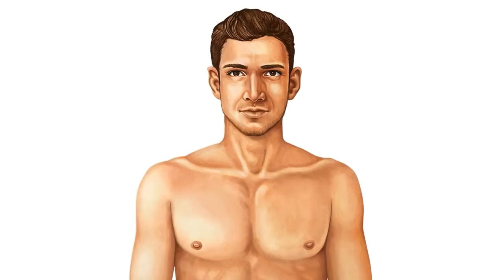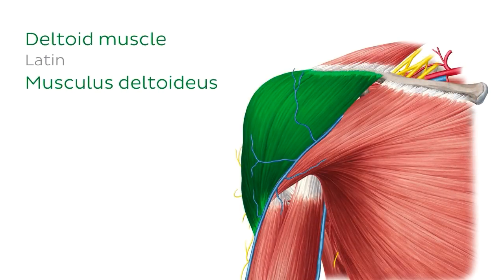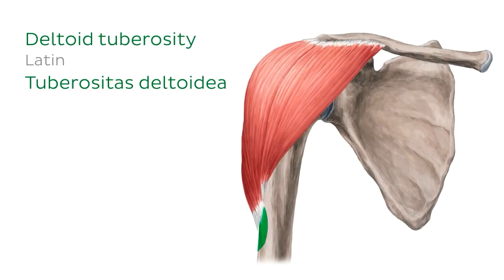Looking at KenHub illustrations, if we dissect the skin and connective tissue away from the shoulder and arm region, we can see the deltoid and associated muscles more clearly, here from an anterior perspective. The deltoid has three parts named based on their origin. Anteriorly, we have the clavicular part, which originates from the lateral third of the clavicle. From a posterior perspective, we can see the acromial part, which originates from the acromion of the scapula. Finally, the spinal part originates from the spine of the scapula. These three parts converge towards their insertion point, the deltoid tuberosity, found on the lateral surface of the shaft of the humerus.